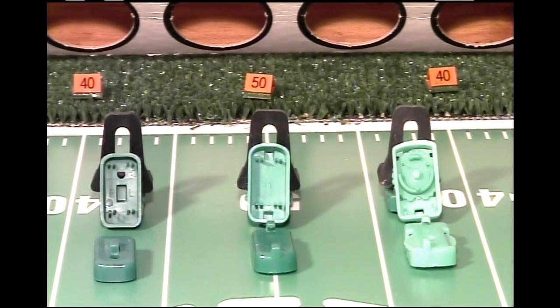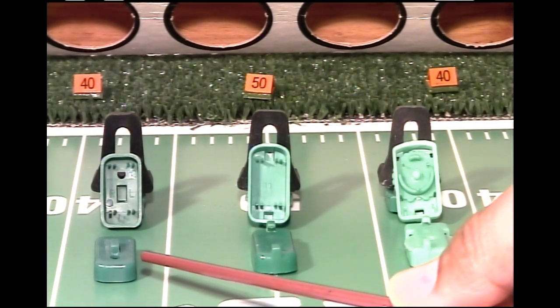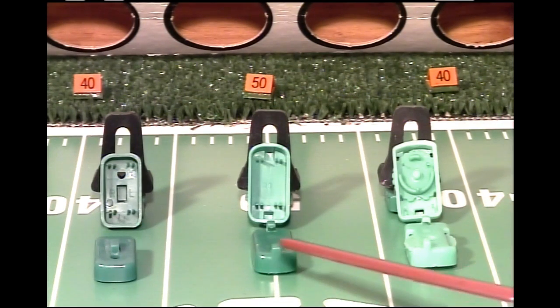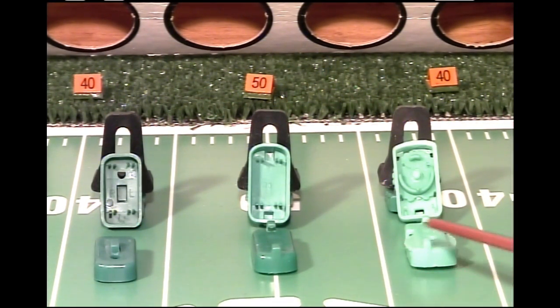Welcome everyone to the Electric Coast channel. What you see before you are bases. This base is a Buzz Ball Speed Diamond Base. This is a Miggle Rookie Base, and this is a Miggle Original Frosty Total Team Control Base. This video is going to cover my perspective on how I tweak these bases to perform.